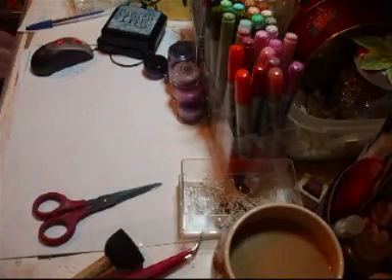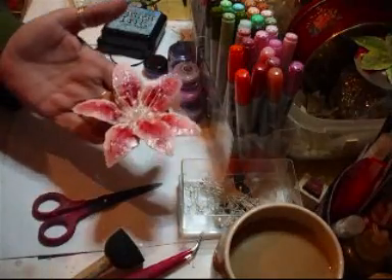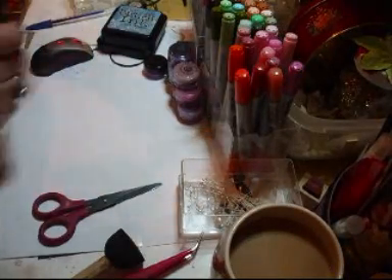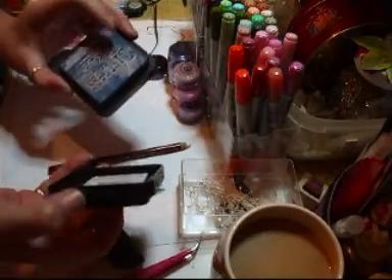Hi girls! What we're going to do is this gorgeous, gorgeous, gorgeous flower — and it's a tiger lily. So I'm just getting the bits. What you're going to need: you're going to need some blue dyes, some blue inks.